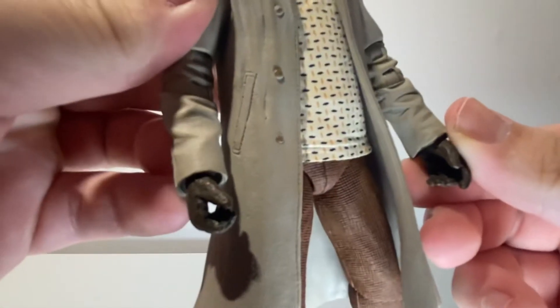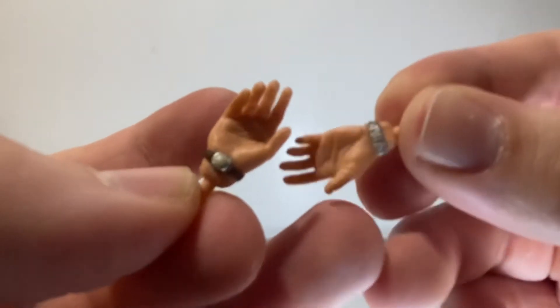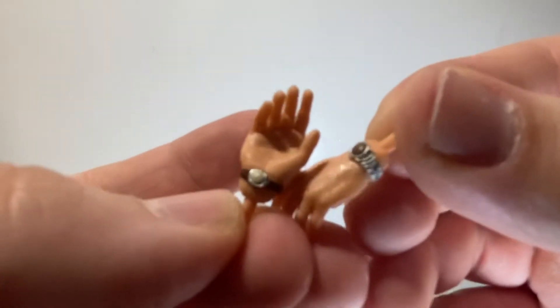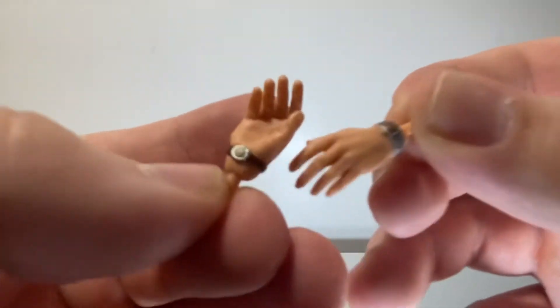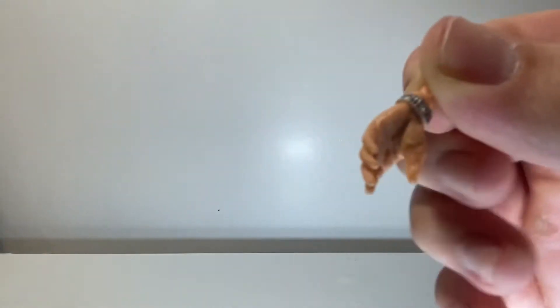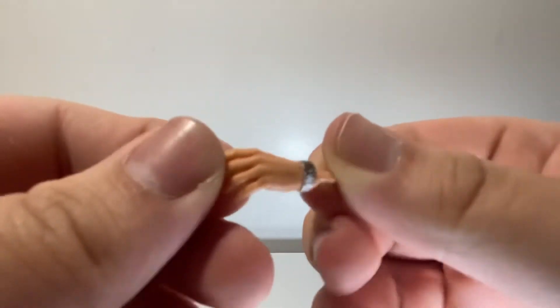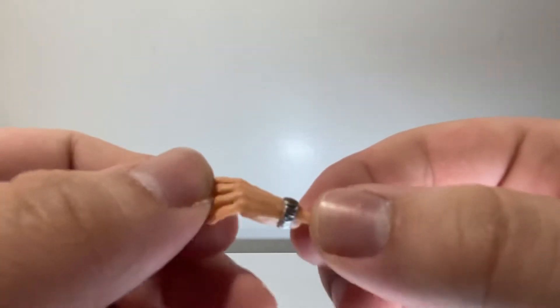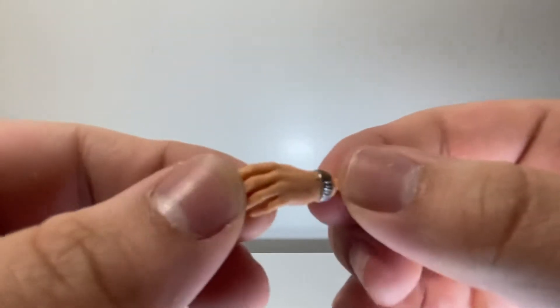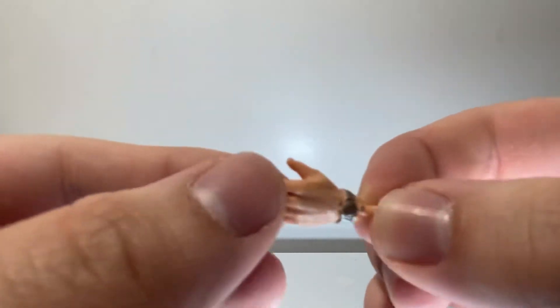For interchangeable hands he starts with gloved ones — two gripping glove hands. Then he comes with two open, more loose skin-tone hands that have watches on them. My man Doc Brown got the drip. The watch looks like it has a little bit of a wash on it — nice detail. The skin on these hands matches the neck more, which I don't really like because then nothing matches the head, but you won't really notice it because the hands are never really close to the head.